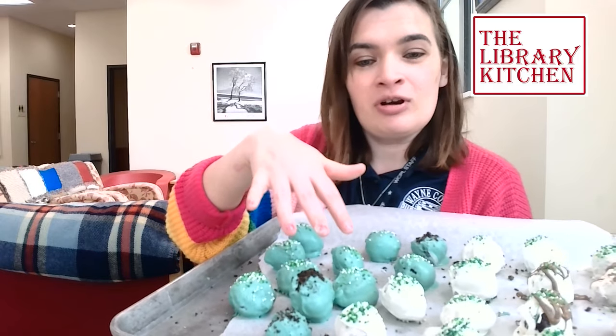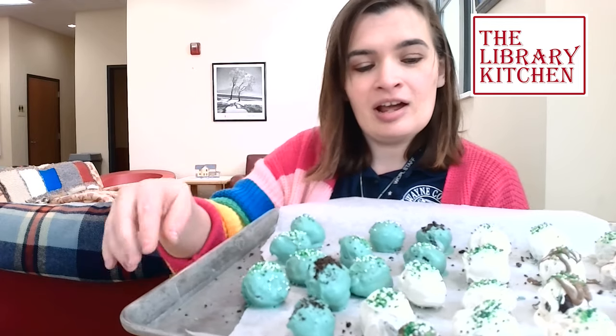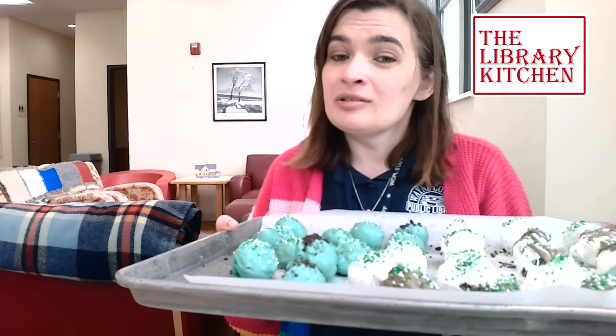There are lots of different ways you can decorate your truffles. Some I did with just white chocolate and sprinkles, some I sprinkled leftover cookie crumbs on top, and some I did with little swirls of a couple different colors of chocolate. Make these however you would like to style them. I'm going to put these in the refrigerator for an hour and then I'm excited to share them with my co-workers.